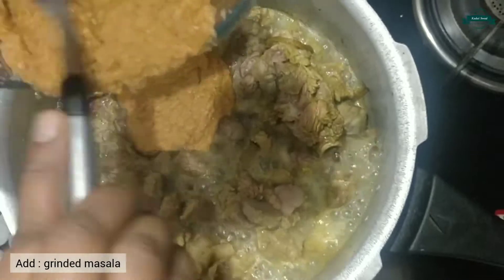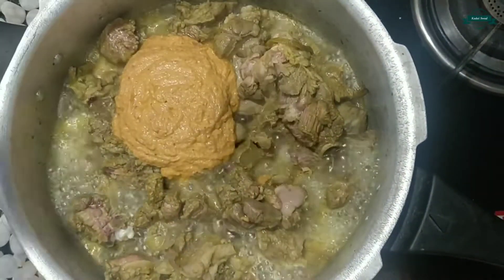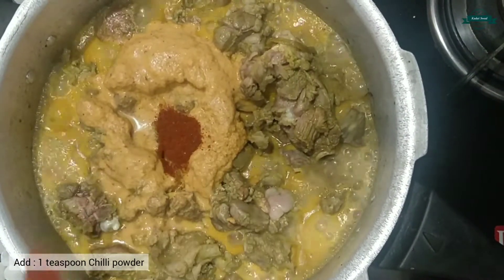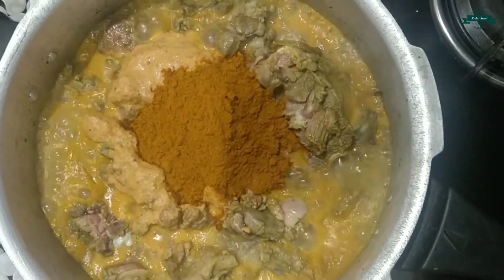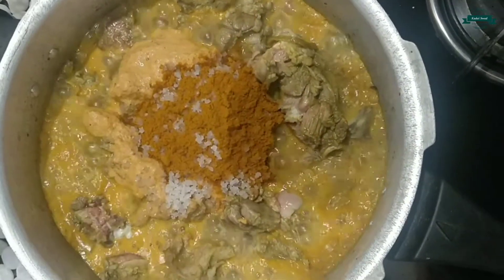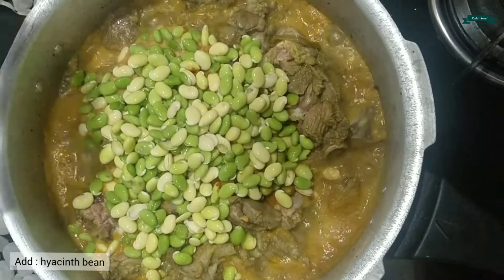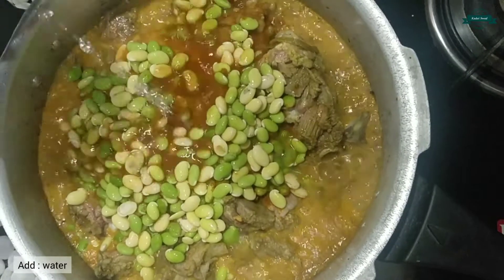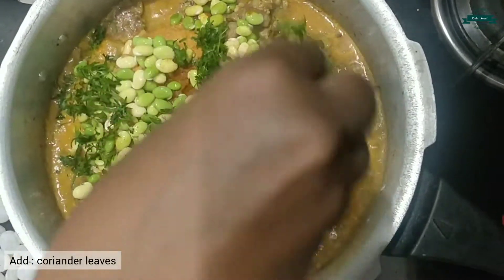Now let's add the masala. Add one teaspoon of chili powder, two tablespoons of coriander powder, salt to taste, one cup of hyacinth bean, a little amount of water, and coriander leaves.